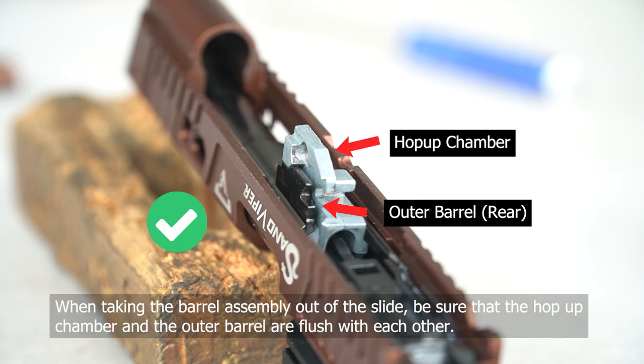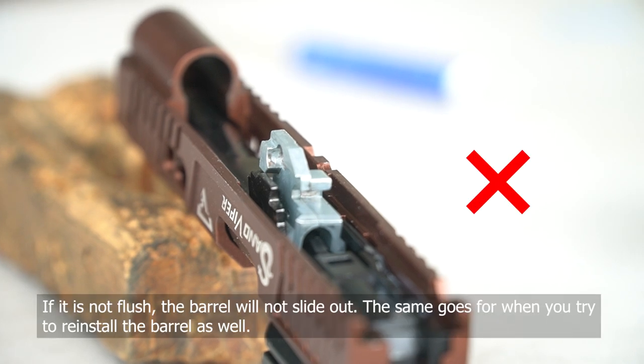Now once you have it out, align the hop-up chamber and the barrel — I guess you call it the ear — to make sure they're flush with each other so that it can slide out of the slide assembly easier. If it's cocked at an angle, it won't come out.